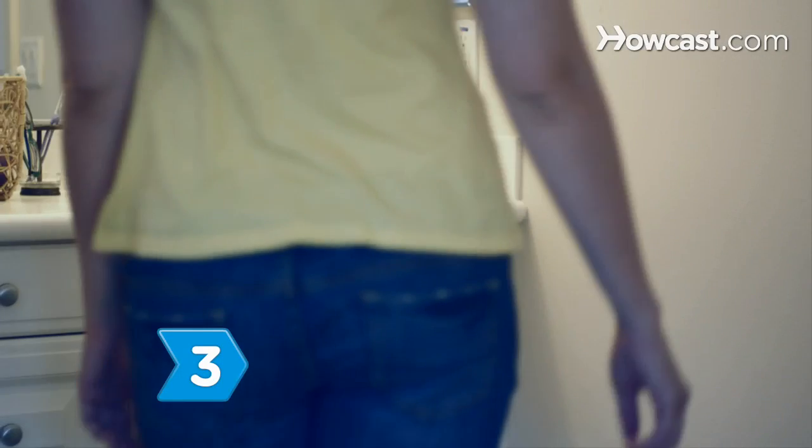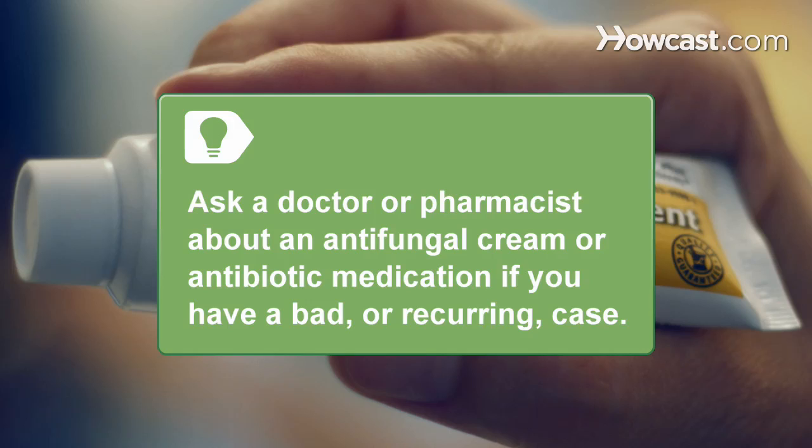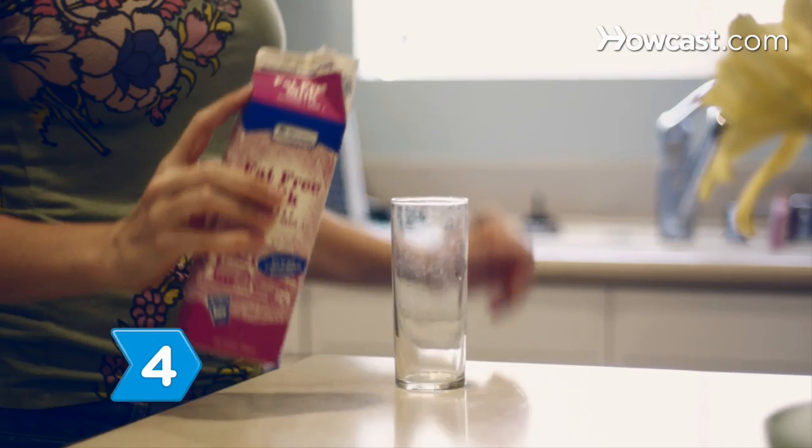Step 3. Apply an over-the-counter medicated lip ointment frequently throughout the day. Ask a doctor or pharmacist about a topical antifungal cream, or use an antibiotic medication if you have a particularly bad or recurring case.